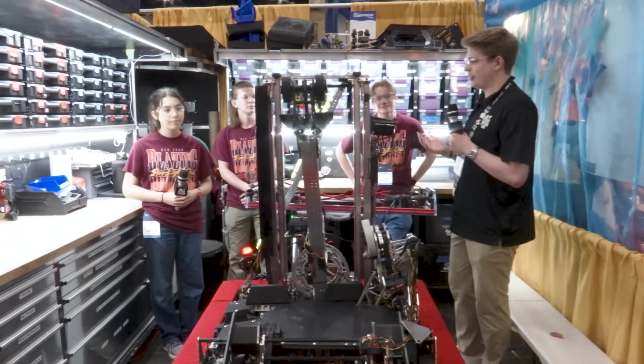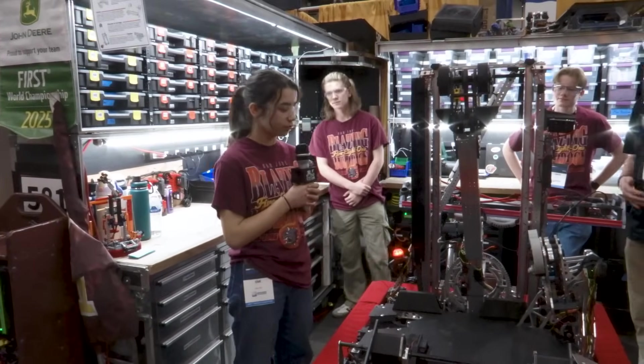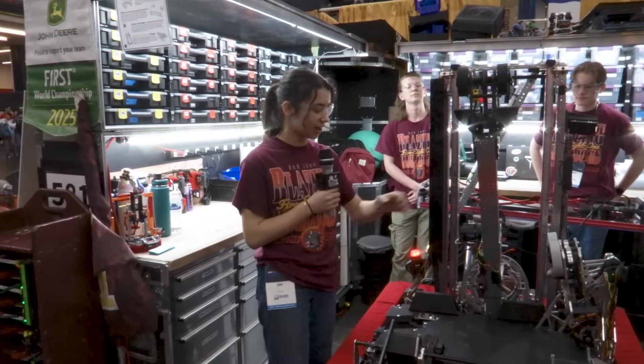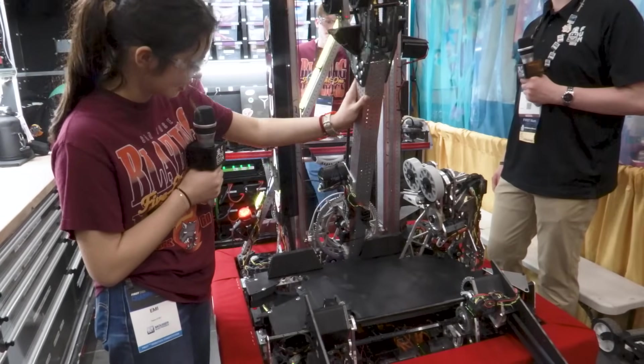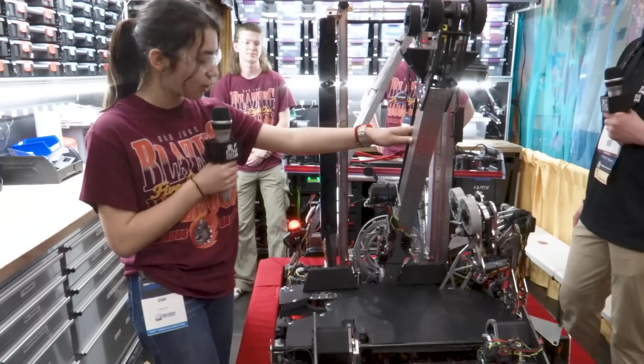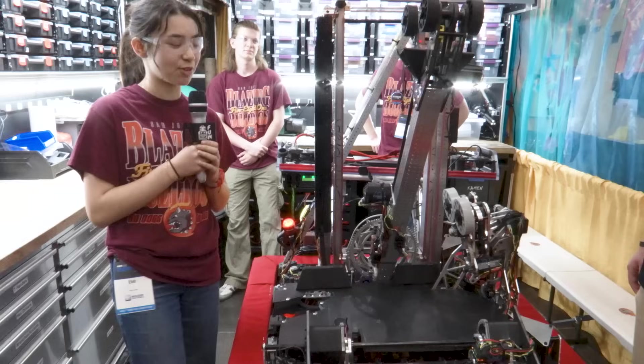Emmy, why don't you get us started. Let's talk about the swivel arm here — how did you guys come up with this design and why is it working out so well for you? So this is our carriage here. As you can see, it rotates. This arm is designed to rotate infinitely — more than 360 degrees.